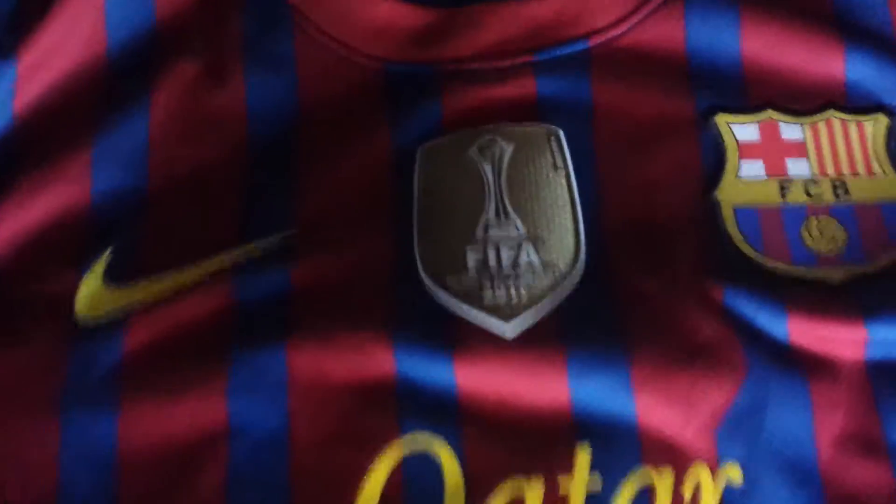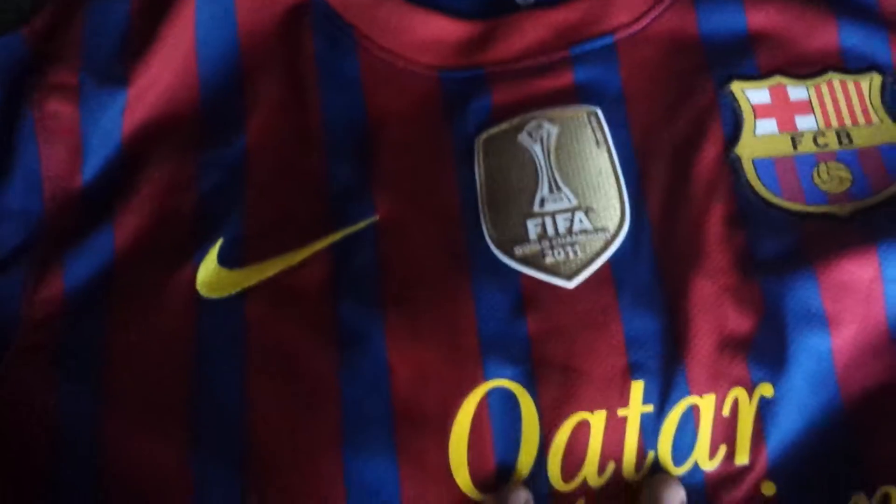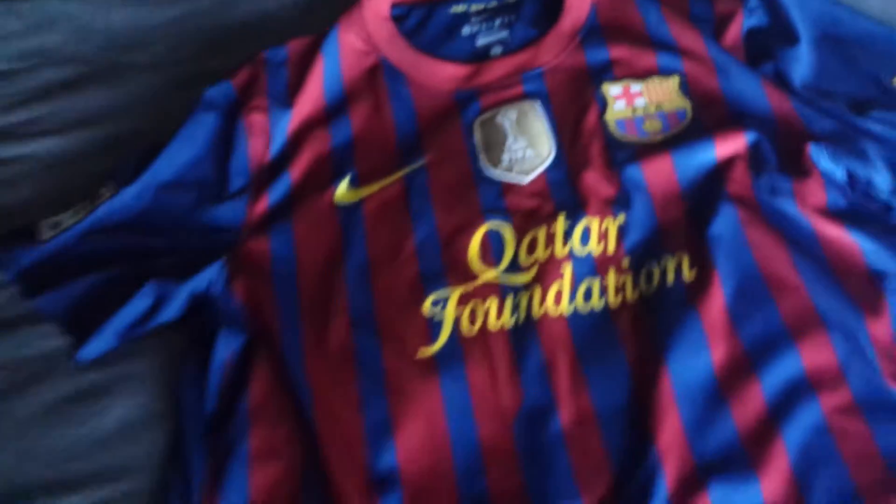They have the TV3 logo stitched on and the Liga logo stitched on as well. This is from when they won the FIFA Club World Cup in 2011, so this jersey was actually used in 2012 — the first half of it, of course.